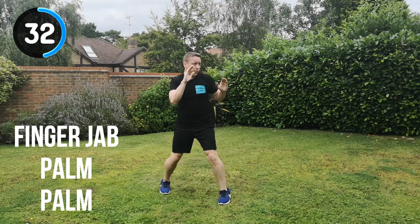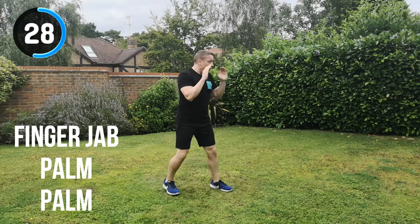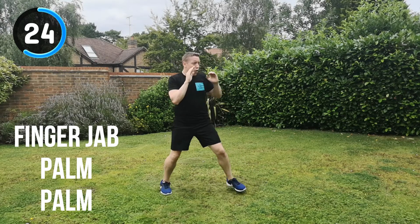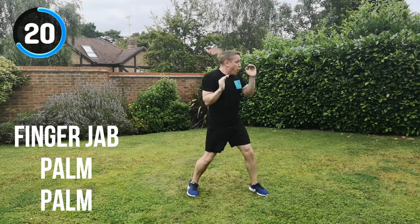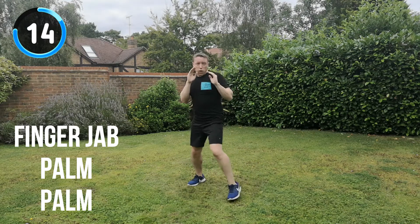Keep it moving throughout. Keep the energy up. Finger jab, palm, palm, change position. Challenge the footwork to try and face somewhere completely different — even if you turn away from the screen you're looking at. It doesn't matter because you can hear my voice. I will tell you when to do the next combination and when to recover. So keep it going.